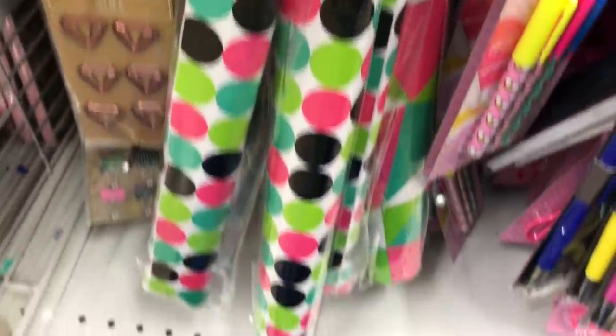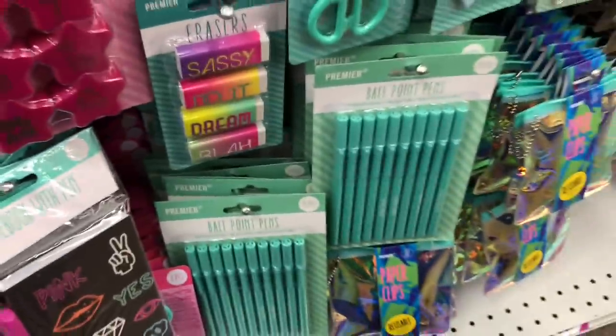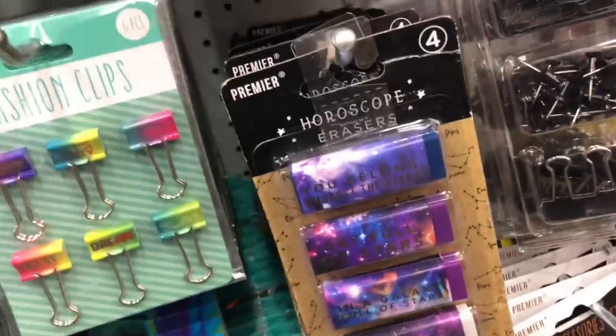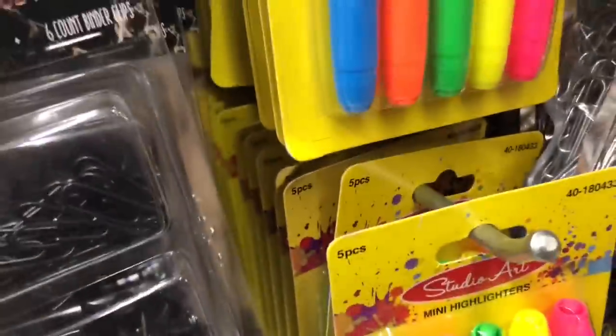Back over here there's locker wallpaper and some more paper clips shaped like diamonds. They have horoscope erasers — like everyone's horoscope — and matching pencil sharpeners. They also have little mini staplers in black and green. The paper clip holder is so cute. And then there's a little set for if you're in a class — these little mini highlighters are cute, I would probably get those.